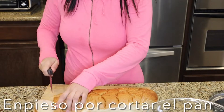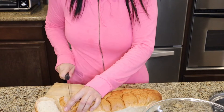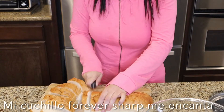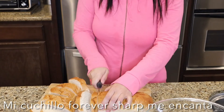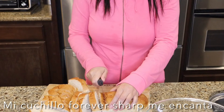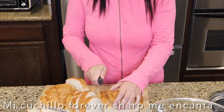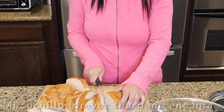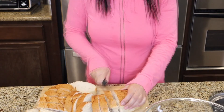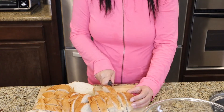I'm going to start by cutting my bread. You always see me use this knife — it's my forever sharp knife, and if anybody owns one you know why I use it all the time. It's old, I've had it for about 17 years and I wouldn't change it for nothing. It's still sharp.